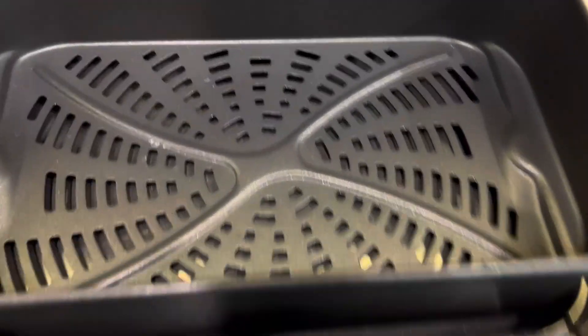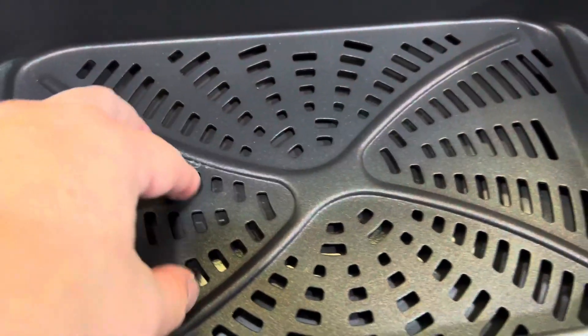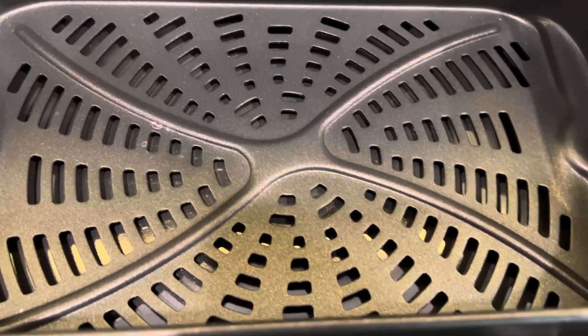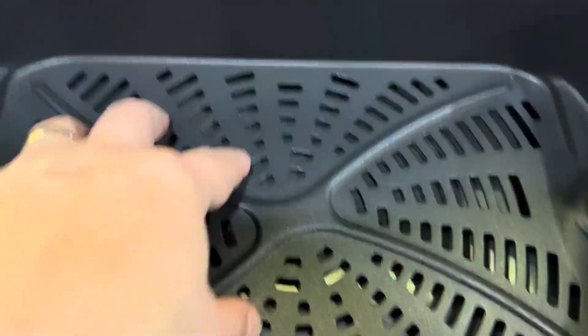Dishwasher safe. Now if you look, this is nonstick, which is nice — just like on the grill plate, it's got that nonstick coating on it. So just be careful; you probably won't want to use rubber or silicone tongs or whatever when pulling your items out of the basket, so you don't scrape that off.